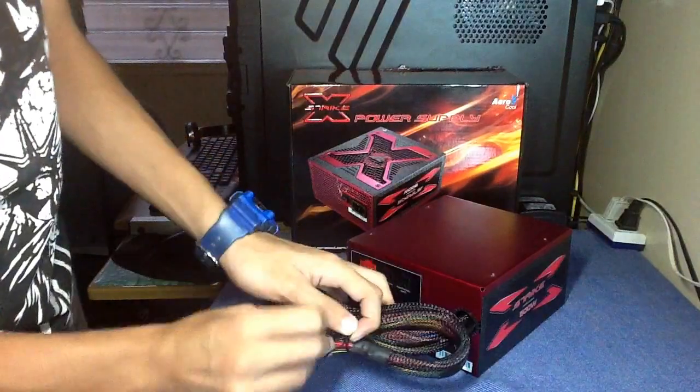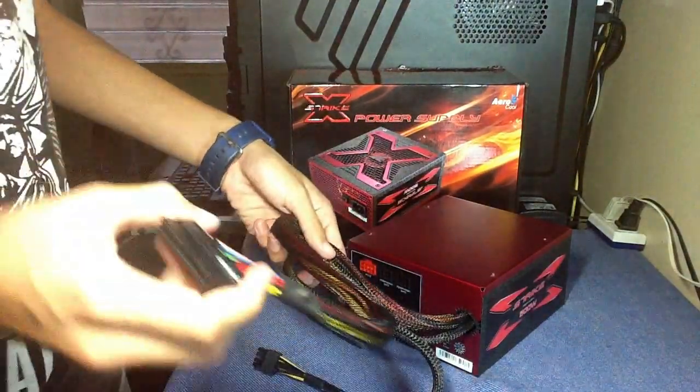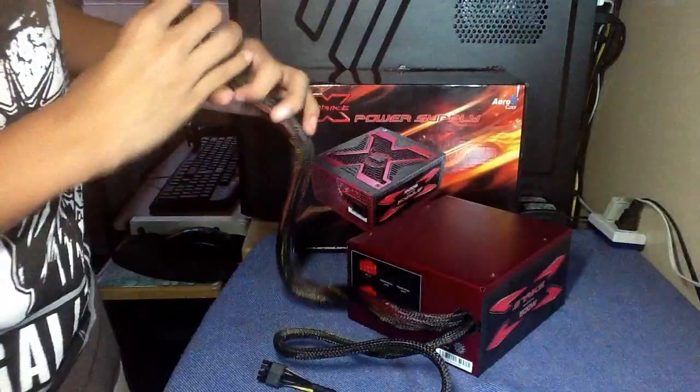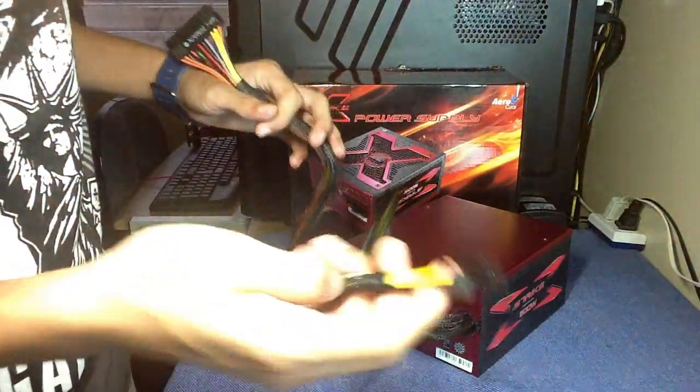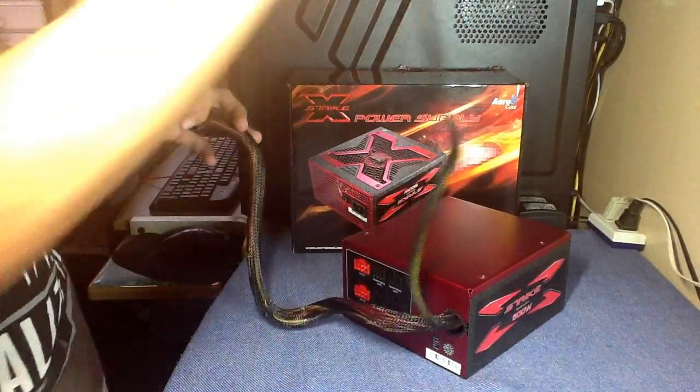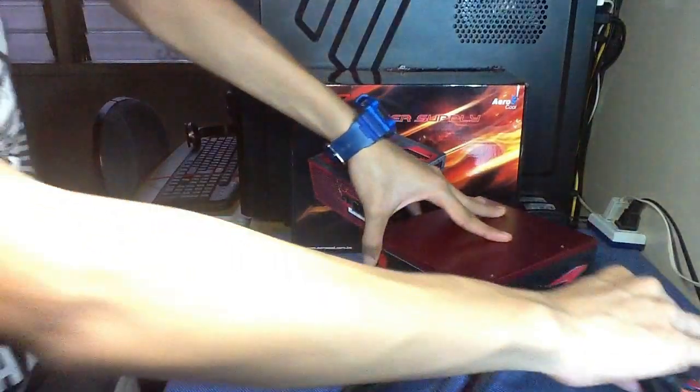The only cables connected to the power supply are the ATX cable and the CPU power. Oh damn, this is short.